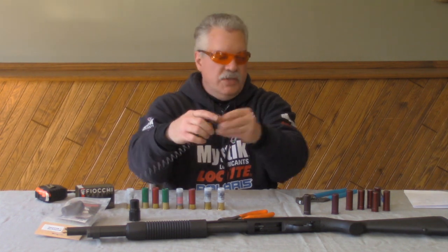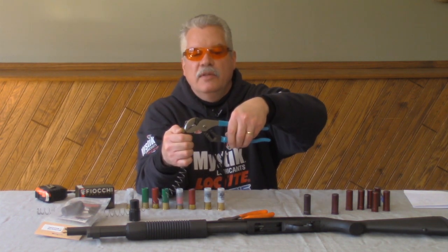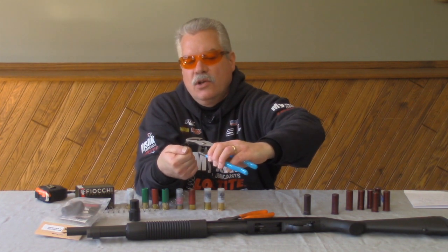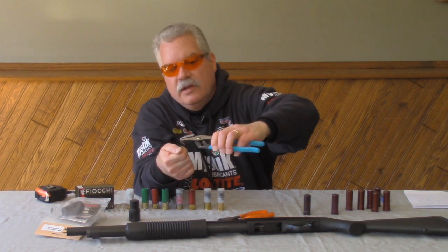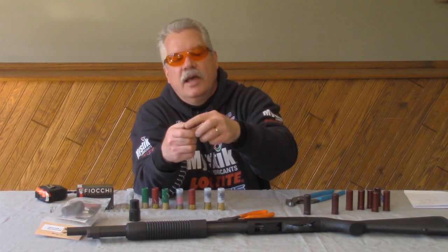Then what I like to do is take a — this happens to be a channel lock pliers — I like to bend the tip down of the cut, and then I grab it and kind of curl it inward a little bit to give more of a finished end on the end that you cut.